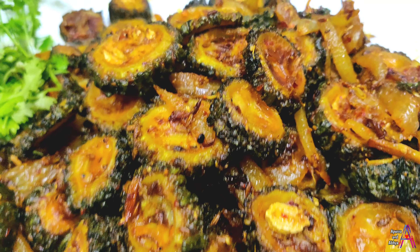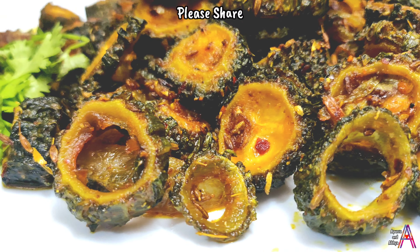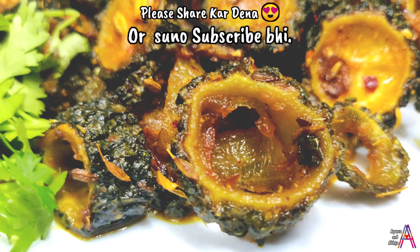Mujhe umeed hai ki aapko ye recipe pasand aayegi. Agar pasand aaye toh please like karein, channel ko subscribe karein, aur video ko share karna mat bhoolein.